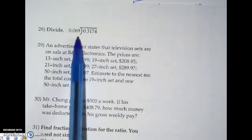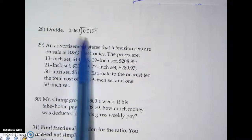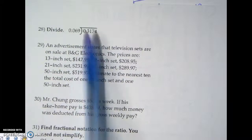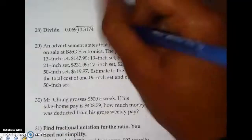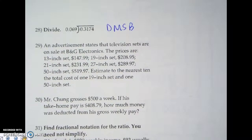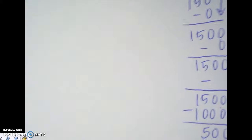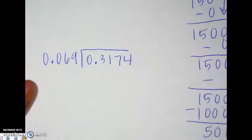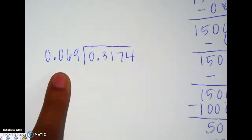For the top problem, they want us to divide one decimal into another decimal. We have sixty-nine thousandths being divided into three thousand one hundred seventy-four ten-thousandths. We're going to use the division cycle — DMSB: divide, multiply, subtract, bring down. So I have 0.069 dividing into 0.3174.